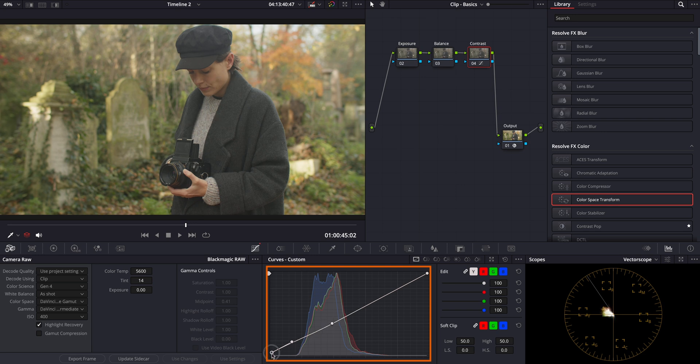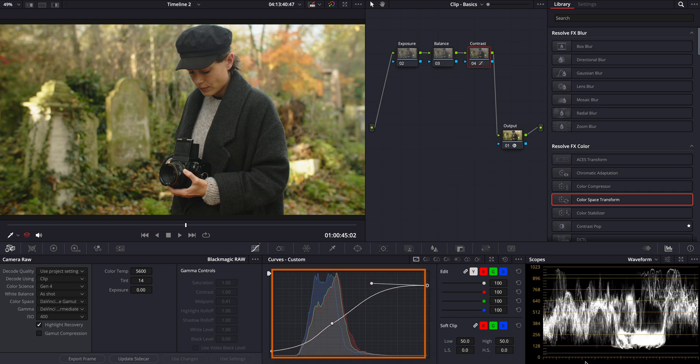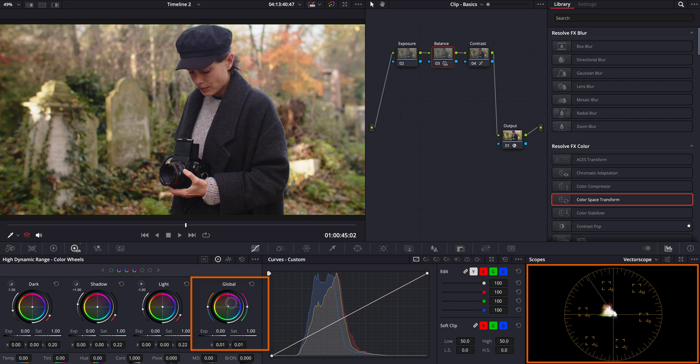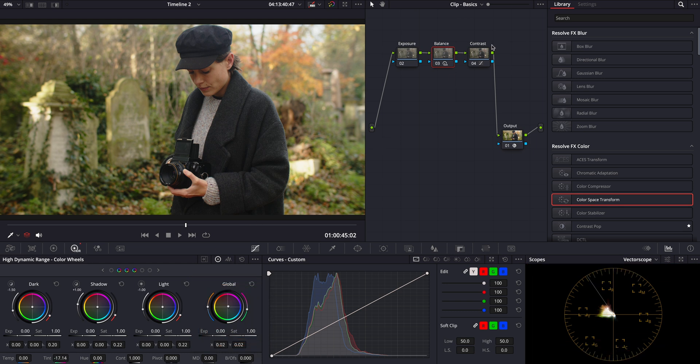Now we can tweak the blacks and whites. By adjusting these points, we can enhance the contrast, giving our image more depth and definition without losing detail in the shadows or highlights. Next, let's move on to the balance node. For this, I'll be using the HDR global wheel in DaVinci Resolve. As I make adjustments, I keep my eyes on the vectorscope in the bottom right corner to ensure our image is becoming color neutral. The goal here is to center the image on the vectorscope, which indicates a balanced neutral color. You can also fine-tune the color balance using the tint and temperature sliders on the sides of the global wheel. Let's go ahead and decrease the magenta slightly to refine our color correction further. I think this is a great start to our grading process, creating a solid foundation for further enhancements.